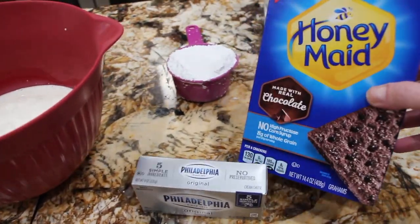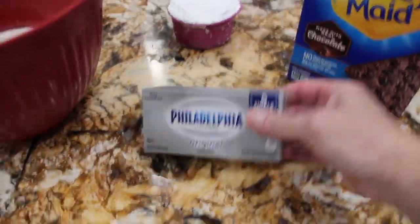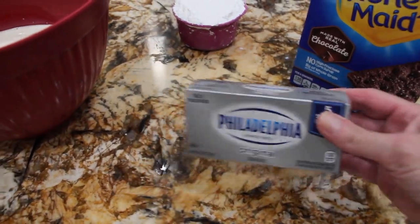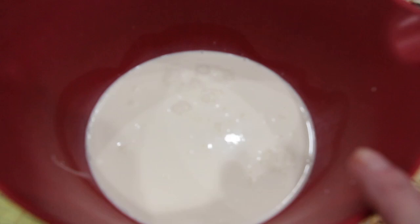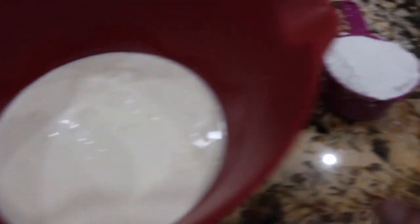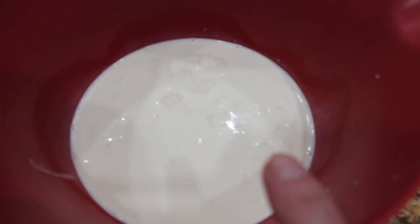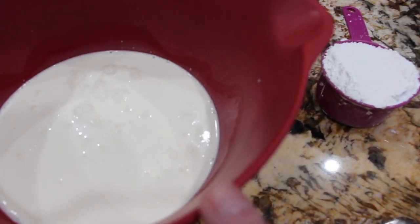I have one box of chocolate graham crackers, eight ounces of cream cheese at room temperature, three cups of heavy whipping cream, and one cup of confectionery sugar. I'll beat my whipped cream until it forms a soft peak and then add in my one cup of confectionery sugar.